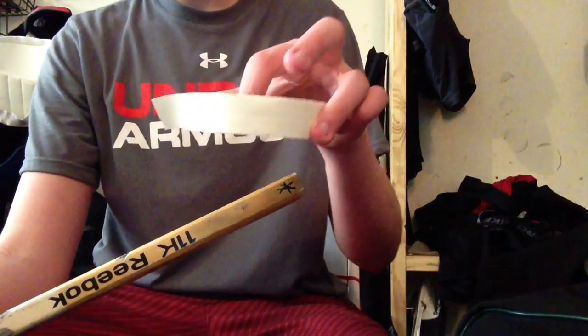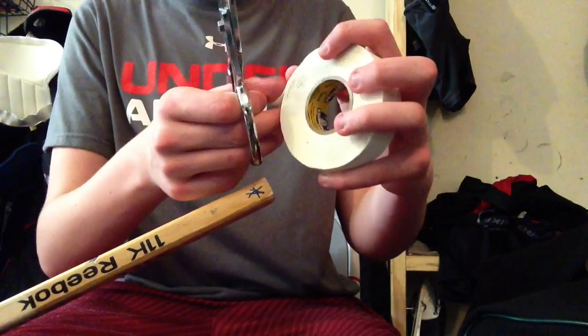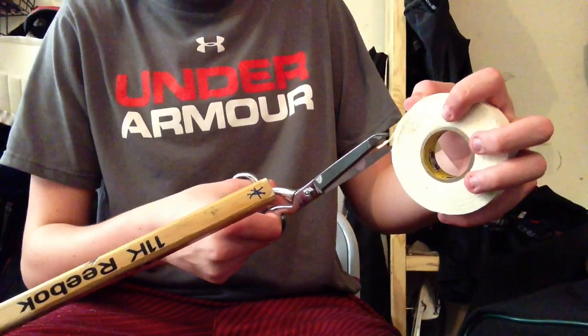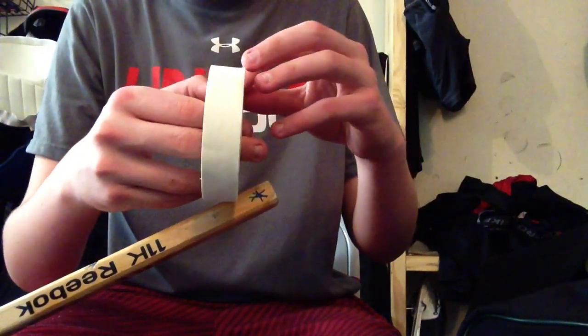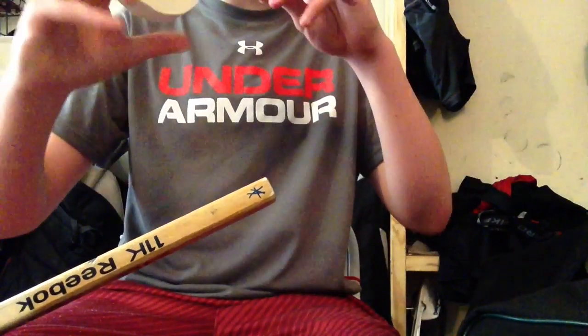First step: get your regular white tape and some scissors. You're going to want to unroll the tape a little bit and try to cut it in the middle as possible. Once you cut it, you're just going to split it in half.